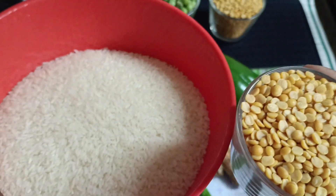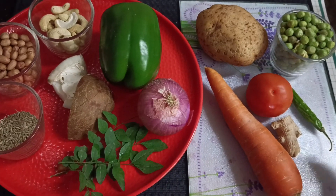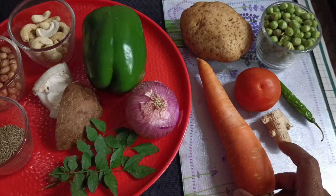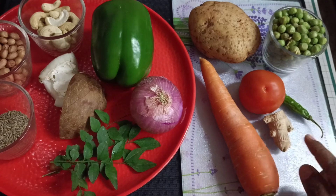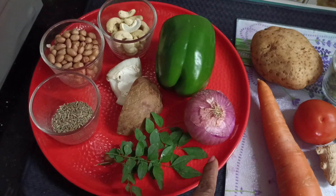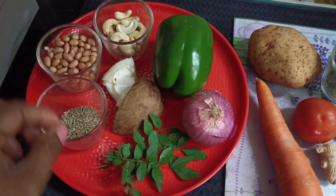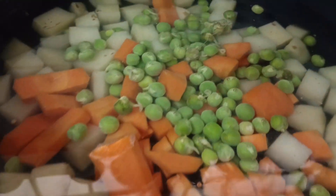You can boil rice and dal together in a cooker. It is divided into two parts — one for boiling and one for tadka. First I need to boil green peas along with potato and slices of carrot, tomato, chili, and ginger. For tadka: capsicum, onion, curry leaves, dry coconut — it gives a very good taste — cumin seed, groundnut, cashew, and a pinch of hing.